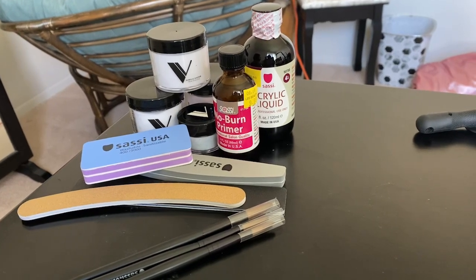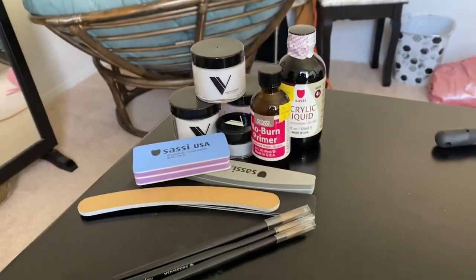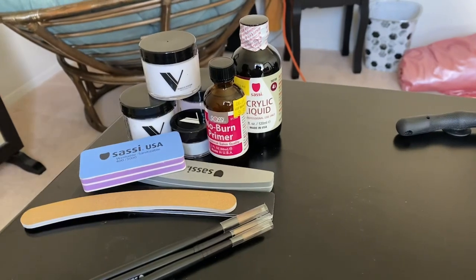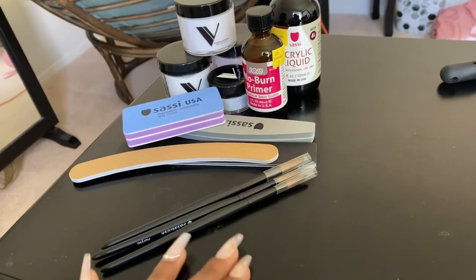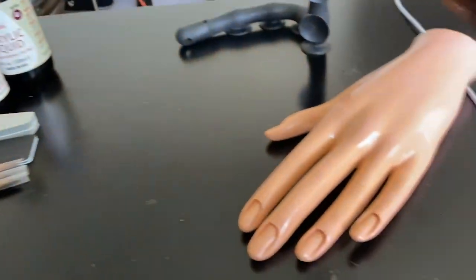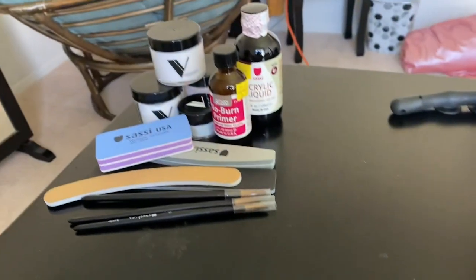Hello and welcome back to my channel! My acrylics finally came in from Valentina Beauty Pure, and I am so excited to finally get to start practicing. I actually took the day off of work, ran right to the store, got some acrylic liquids, some new files, and some acrylic brushes — they're not the best but just for practice — and I got myself a practice hand so I can get good at these acrylics and start doing y'all's nails.